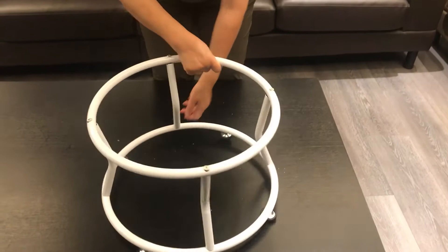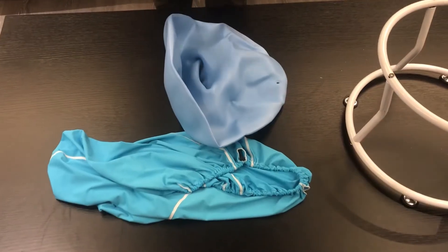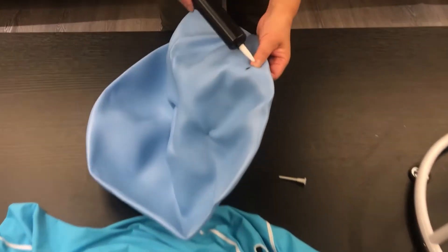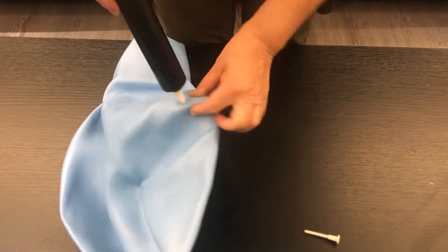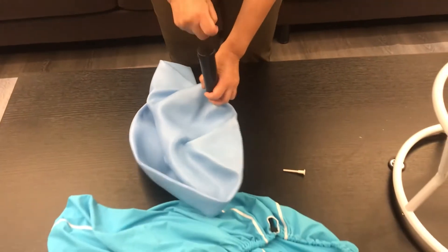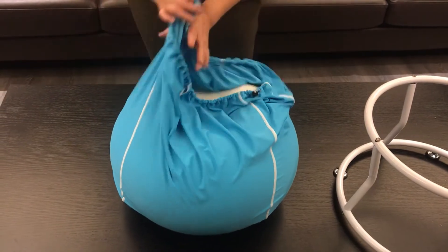Right now our stand is ready. Now let's put air to the doughnut bowl. The bowl is ready, then we put in the cover. Right now we are ready to assemble to the bowl stand.